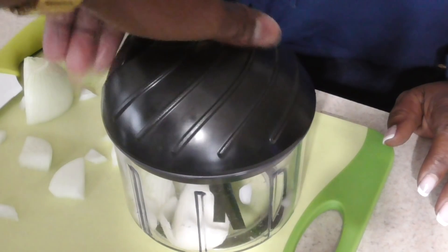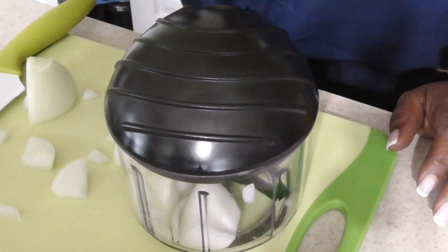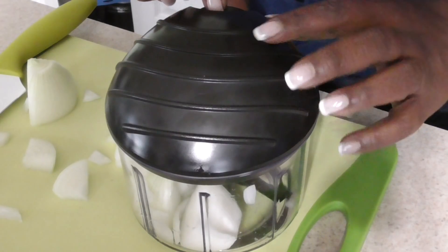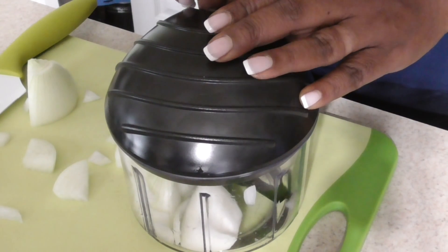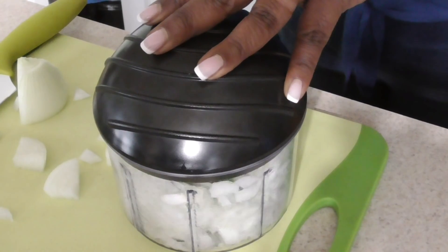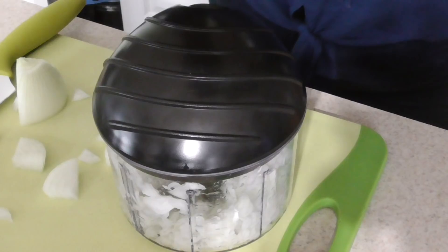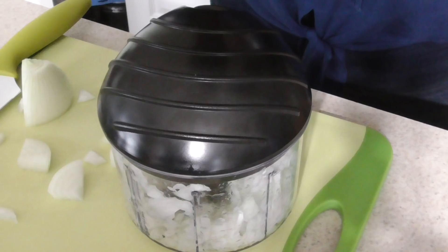So we got the Pull-In Chop-Out from QVC, and I know she saw this in my video so she wanted to give it a try. We filled it halfway with onions so that she would be able to have an easier time to pull it. Go ahead and try it. I love it! And I love this because now my fingernails and fingertips don't have to smell like garlic and onions.